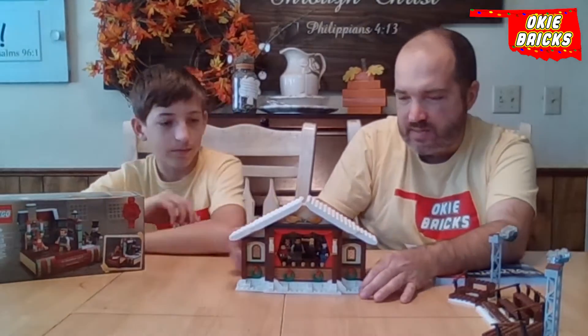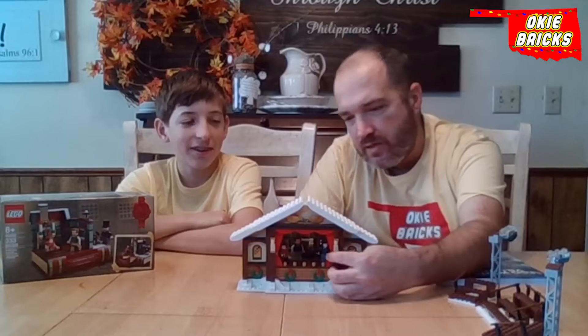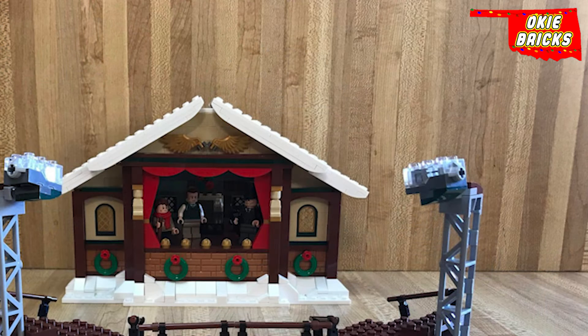The original set had a floor that you could put stuff on and move around. We saw the Christmas Carol and immediately thought this should go together. You've got the curtains, you see Scrooge, the dad, and then Tiny Tim. You've got the Christmas tree in the back.